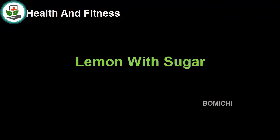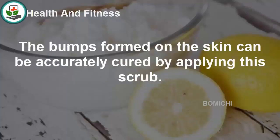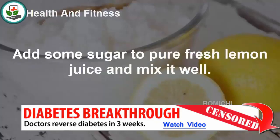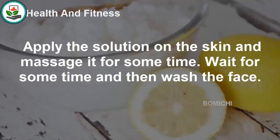Lemon with sugar. Sugar can be added to pure lemon juice to prepare a scrub that can treat milia. The bumps formed on the skin can be accurately cured by applying this scrub. Add some sugar to fresh lemon juice and mix it well. Apply the solution on the skin, massage it for some time, wait, and then wash the face.